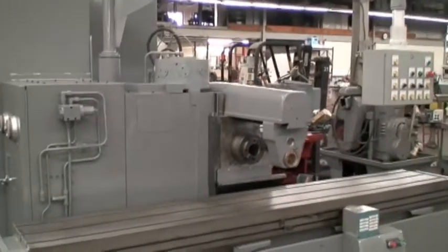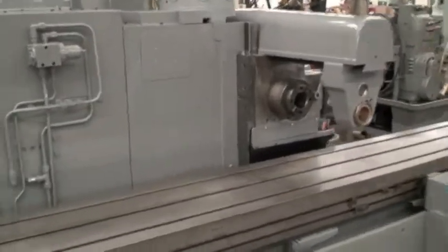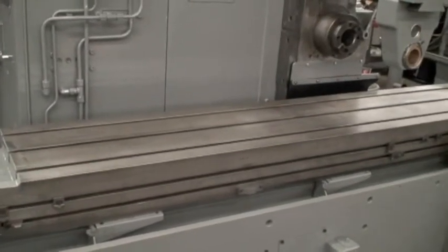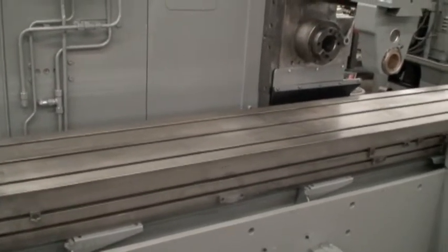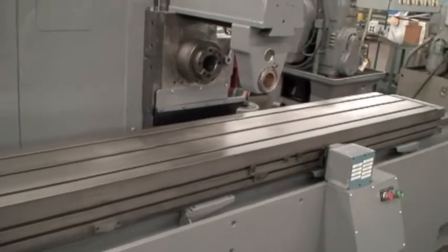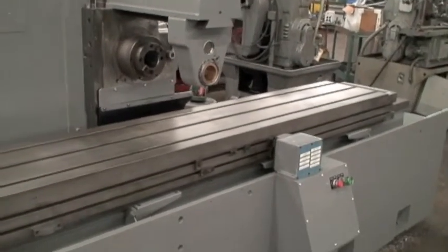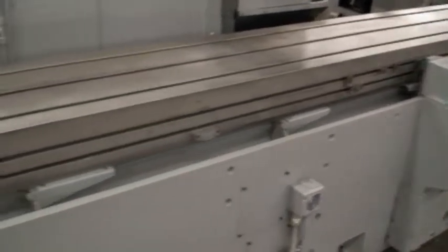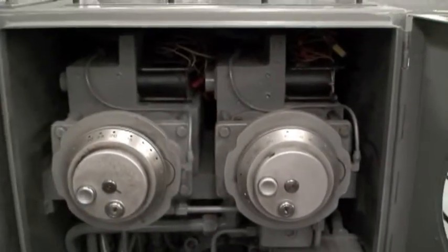We just wanted to show you one of these finished. This particular machine is a 200 series with a 15 horsepower motor. It has a 15 inch by 99 inch table with a 6 foot travel. We go through the whole machine — the lube system, the transmission, hydraulic motors, and valves.